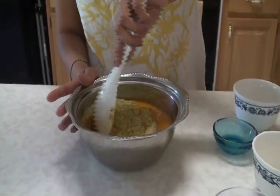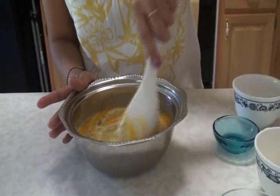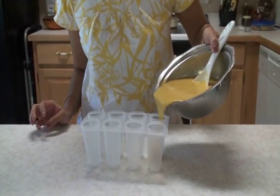Mix everything well. No sugar needed. If you think you need it sweeter, then you can add sugar; otherwise, leave it out. Everything is combined well.